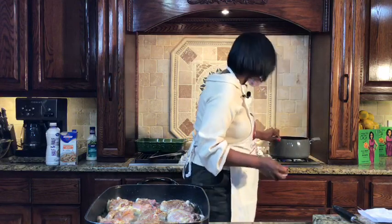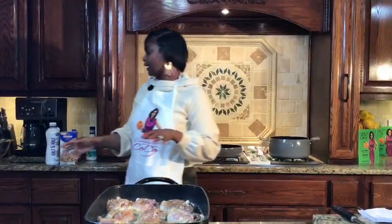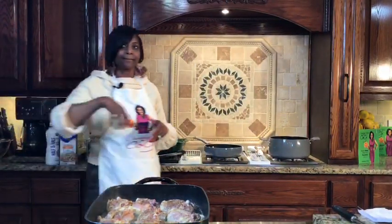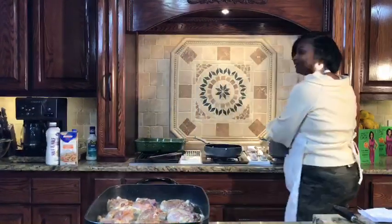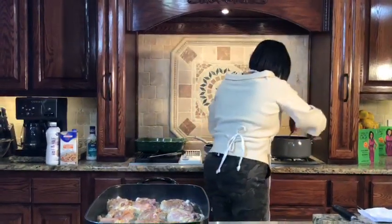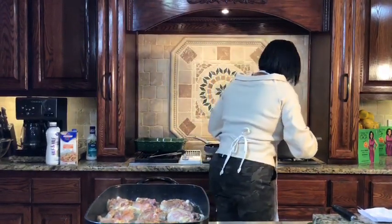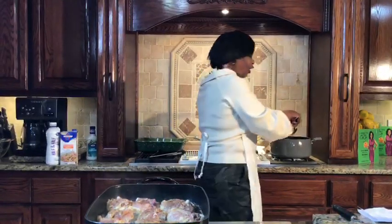Now we're going to get started with our macaroni and cheese. I've already cooked my macaroni. I have three tablespoons — actually four tablespoons — of butter in my pan over here, and I'm going to add about a half a cup of onions and sauté all of that together. I see Bernice Hill and Shelly Cavaloon in the house — thank you guys so much for tuning in.